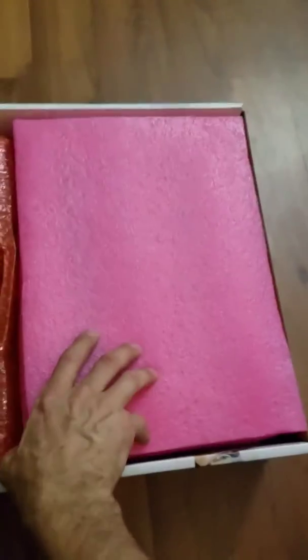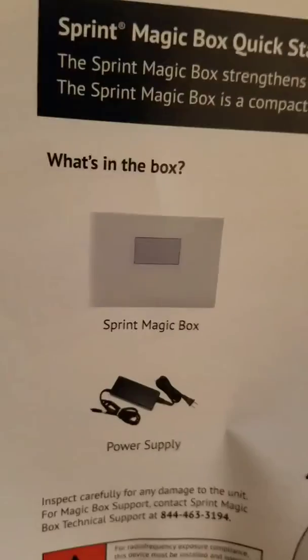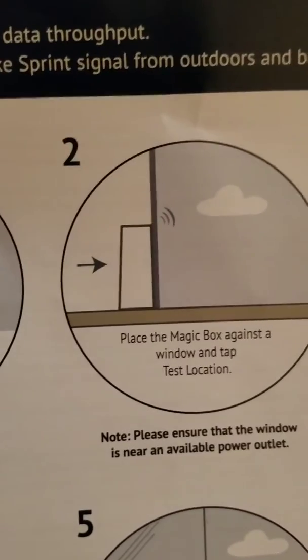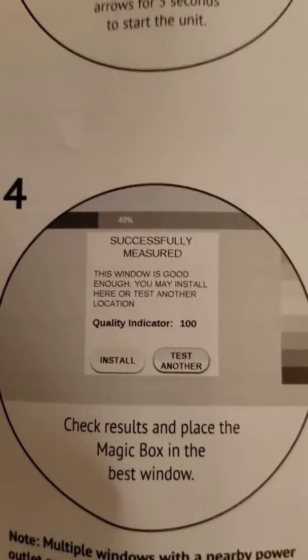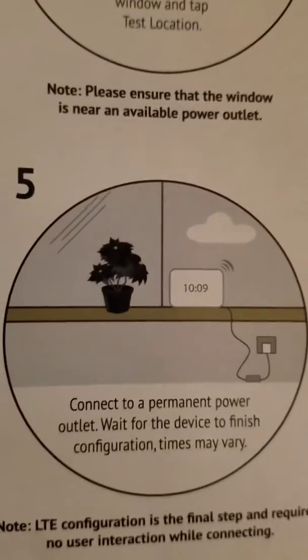It's really heavy. It's very simple to hook up. It can connect up to 64 different towers — it can go for miles and connect to towers. And it's pretty simple to set up. You plug it in next to a window and tap test location, and then you wait and it will tell you whether the window is good enough or tell you to change it.